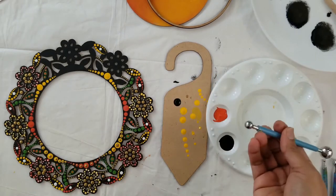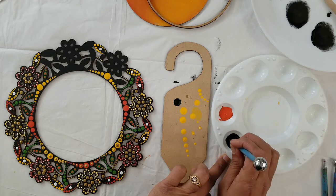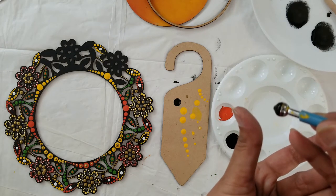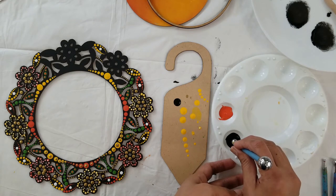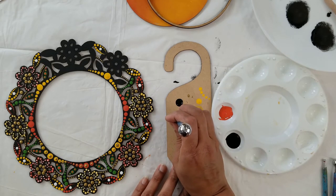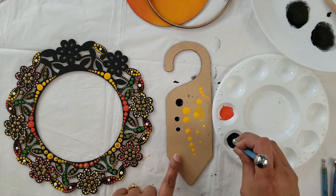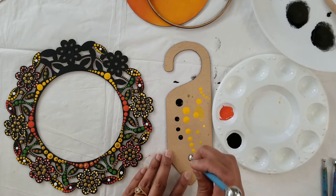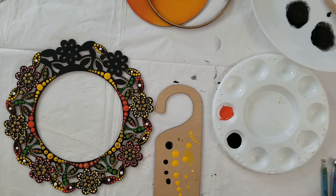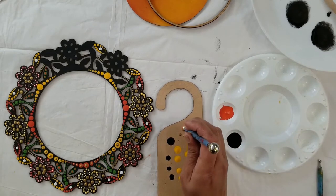How to use the tool: put your tool straight into your color, dip it, and you can see a drop coming out. We want this type of drop. Place it directly on your surface — straight down. Do NOT angle it, because then you will not get a proper dot. It is very important to put your tool straight onto your base. For small dots, use the small ball tool.